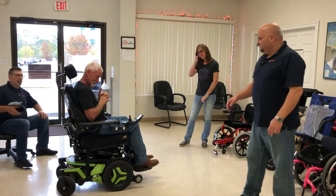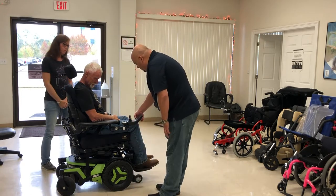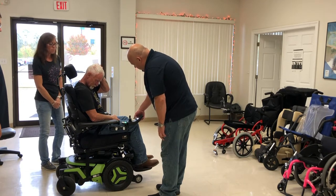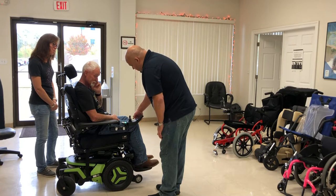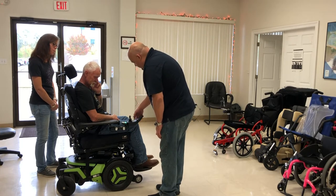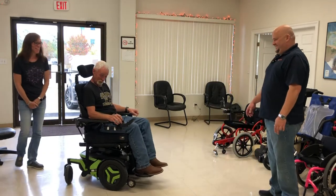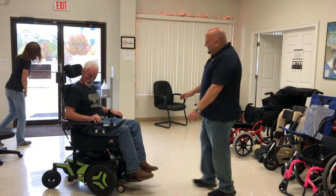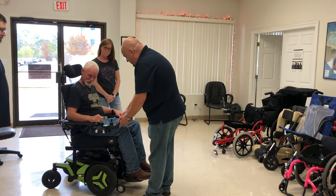Let's take it for a spin! This is where you turn the chair on — this lever right here. Right now you're in indoor mode, which is programmed at an indoor speed so you're not going to fly through the house — no bumper cars. If you hit it to two you're in normal, that's your mid-speed. Hit the rabbit all the way and now you're at the fastest speed.